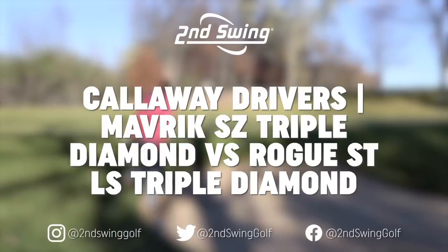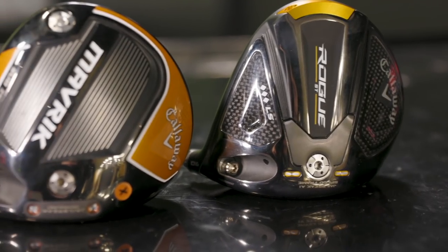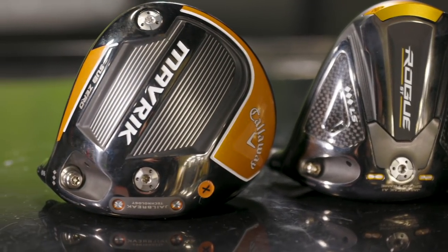Hey golfers, I'm Drew Mahold with II Swing Golf. Today I'm joined by Danny Farrell, Master Club Fitter here at Second Swing at Minnetonka. We've got Triple Diamond driver heads from Callaway - the new Rogue ST-LS from 2022 and the Maverick Sub-Zero from 2020.